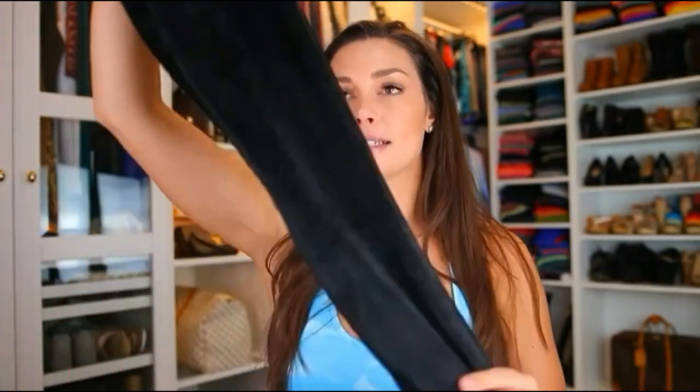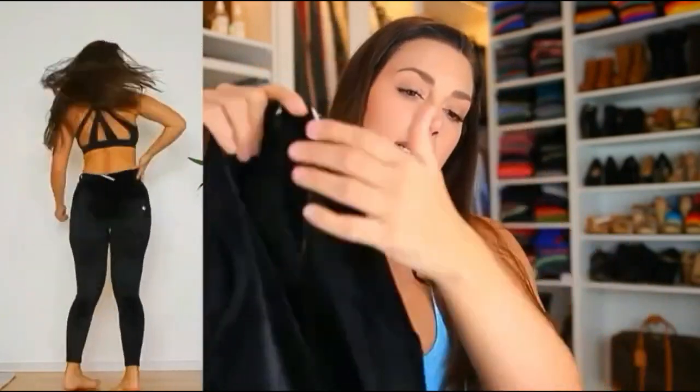Hello my friends and welcome back to another AliExpress review video. For today's topic we are going to talk about Melody pants and jeans with push-up effects in the booty. We're going to start with this pants that is like a velour type of fabric. This pants is a mid-rise and they have two buttons in the upper part, then a zipper.